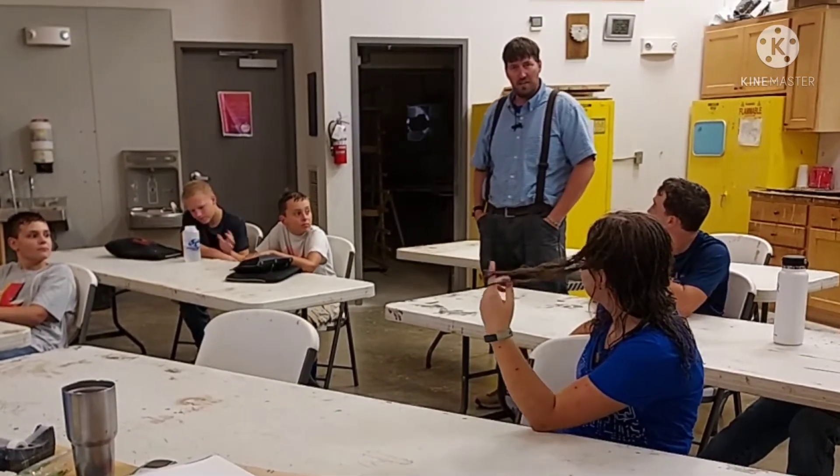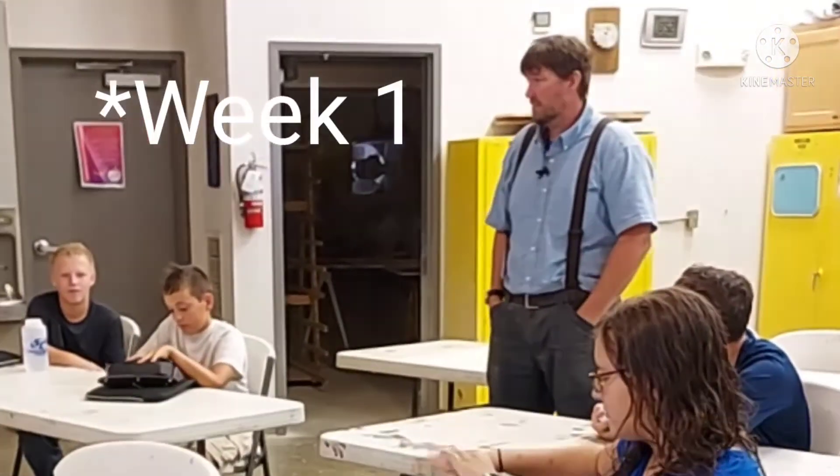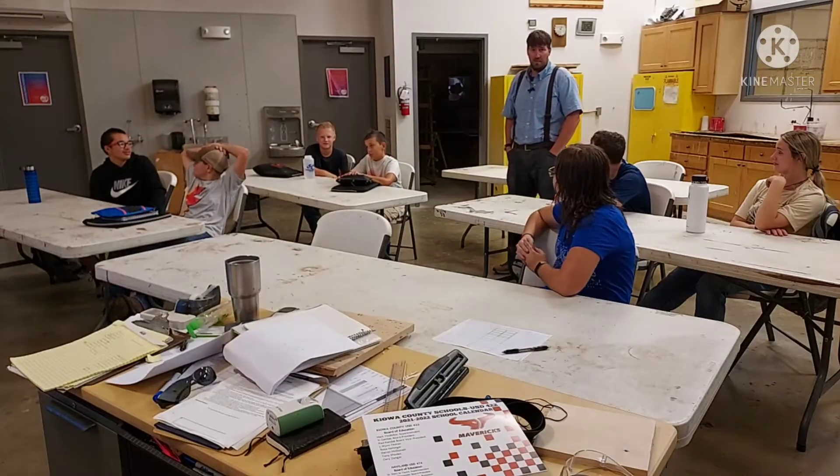We've got seven students in here, which means — and they're really good students. I don't know if you watched the digging last week, but hard workers, talented. This is going to be a great class for us.